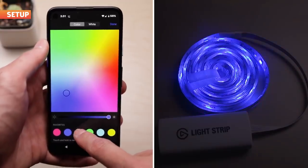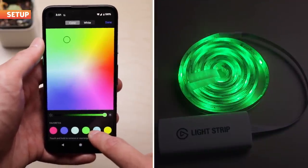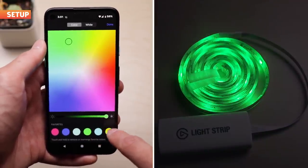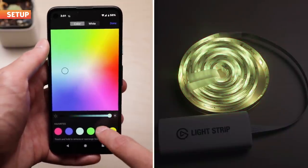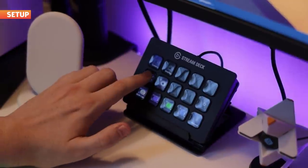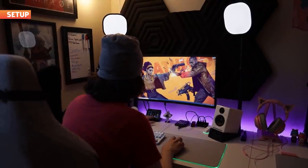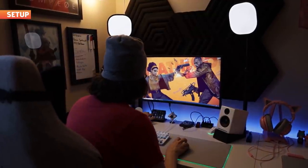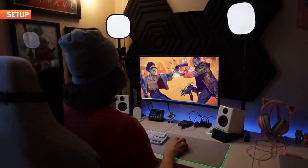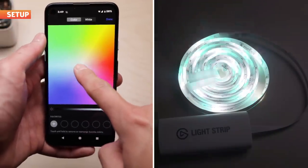I prefer using the phone app anyway, because you can save up to six sets of colors as your favorites for easy switching, which you can't do on the desktop version. However, if you happen to own a Stream Deck, you can program that to work with your Lightstrips — you can set up a power button, color presets, and adjust brightness and temperature. It's pretty neat, but kind of a bummer that you need a Stream Deck if you want to set presets just using the desktop. At the very least, the phone app is still available and free.